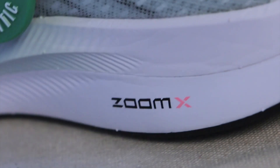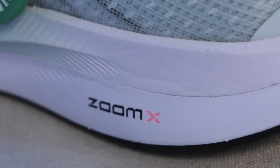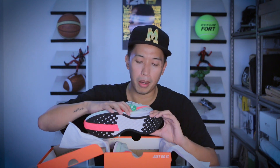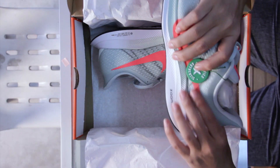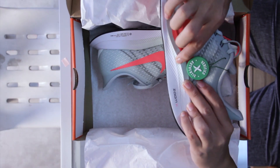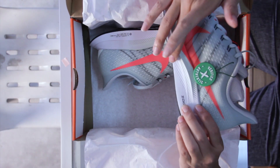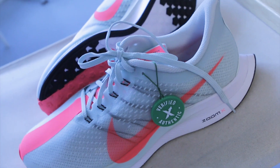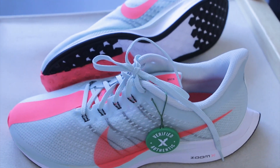This one uses ZoomX. Nike placed it on the bottom — and this is a lot softer than the bottom one, which is React. So it's ZoomX and React. ZoomX is the most advanced cushioning Nike has ever made, and it's engineered towards running. I think it came out first in the Vaporfly zero-percent running shoes, and now it's here in the Turbo edition.